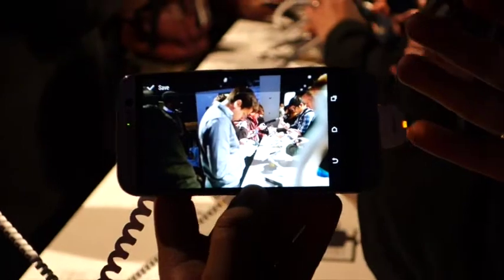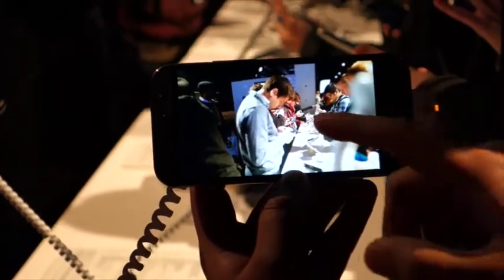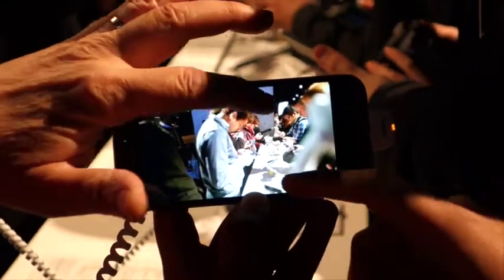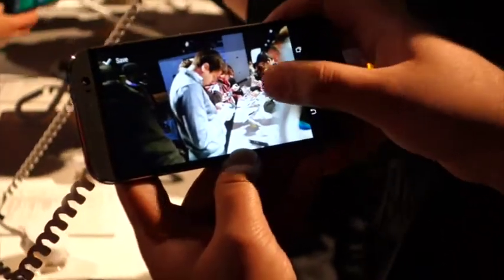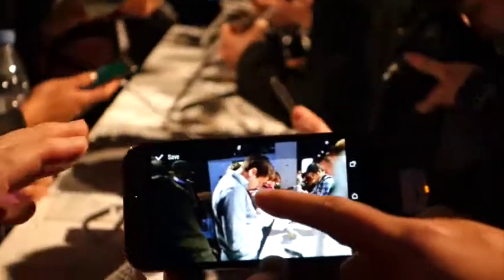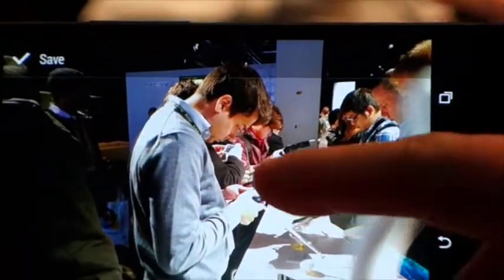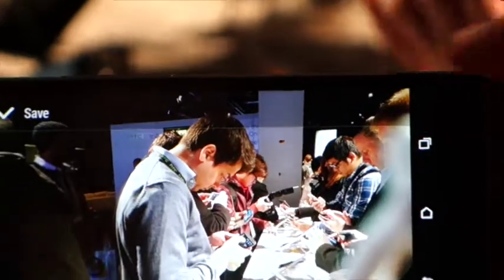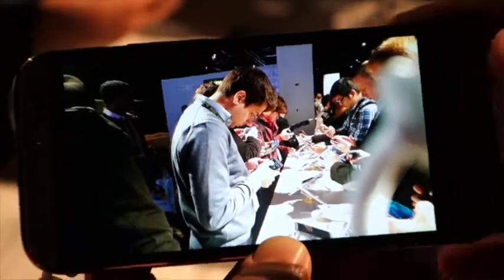It's just giving that bokeh effect to the overall camera, which gives a professional effect to the overall photography. Even with a slight difference between my two hands, you can still blur one hand over the other. See, this hand is literally next to him, but if I focus on it, it will still blur it. So depending on the depth, it will blur based on the depthness of the second camera.